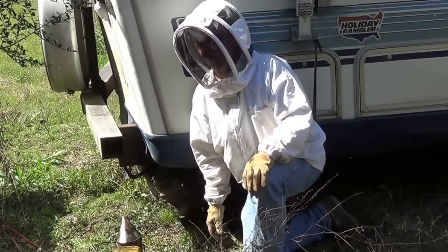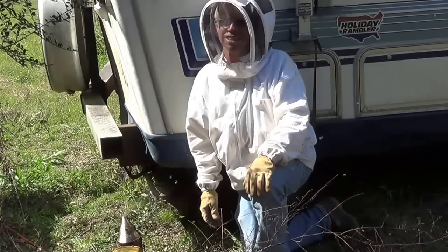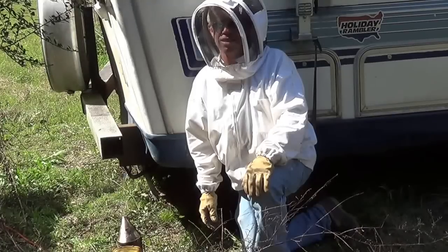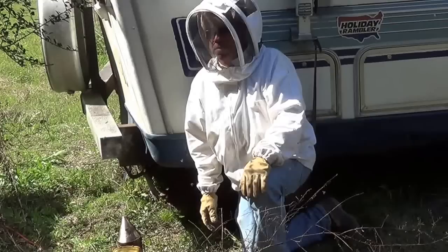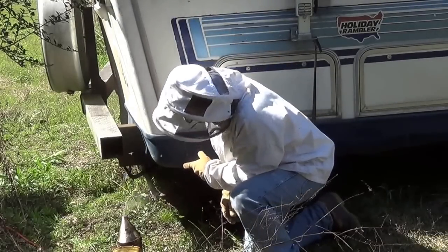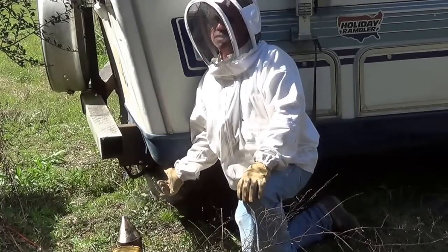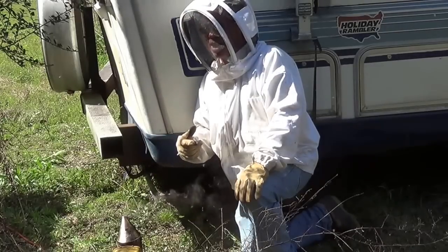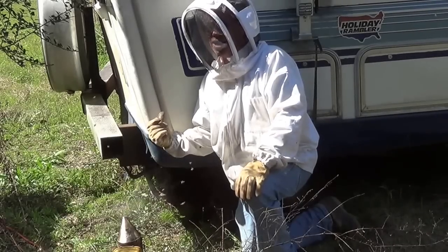Hello! Mr. Ed here. Today is the 6th of March 2016 and today I'm in Enon, Louisiana, about 23 miles northwest of the Abbey. Today we're doing my first cutout — it's bees in a trailer. I've already removed the bottom skirt board of this trailer right here and exposed the hive. So I'm going to grab the camera and bring it down here and show you what we're looking at this morning.